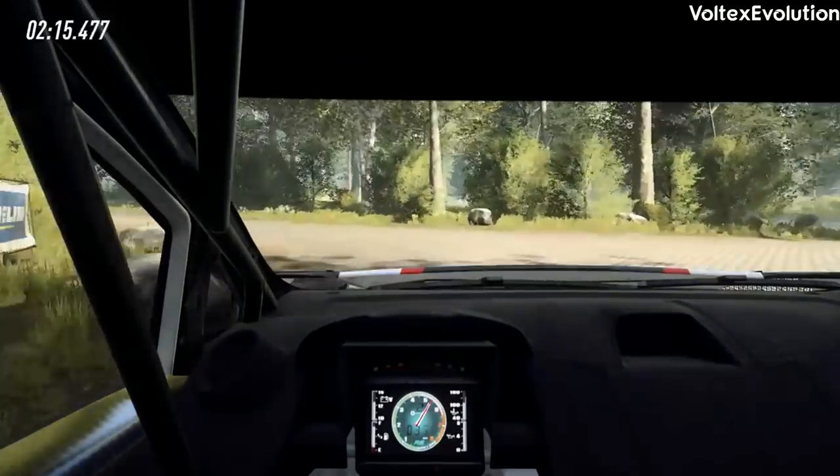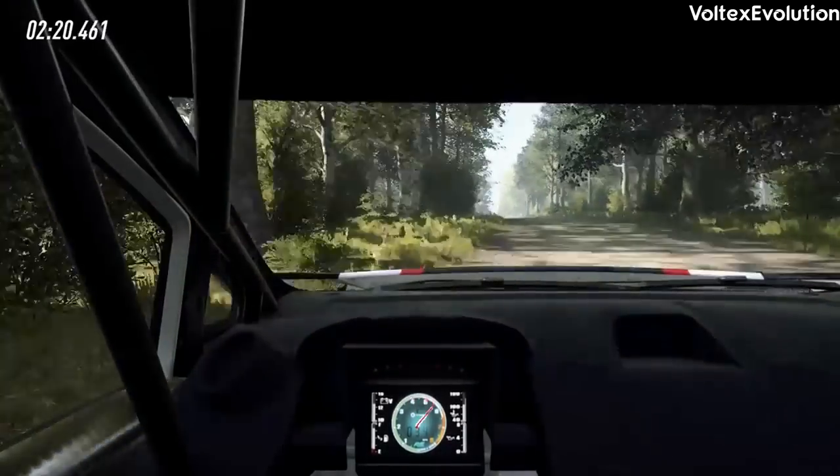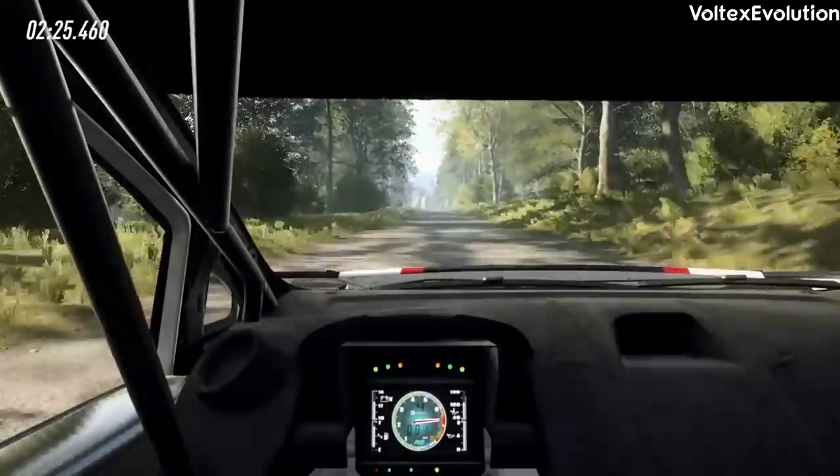10, turn unseen, square left, opens. 200, flat long, crest, 80, 6 left.